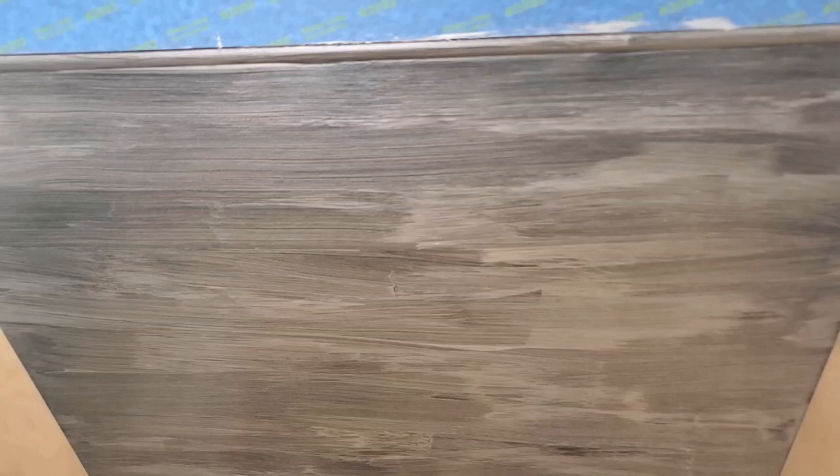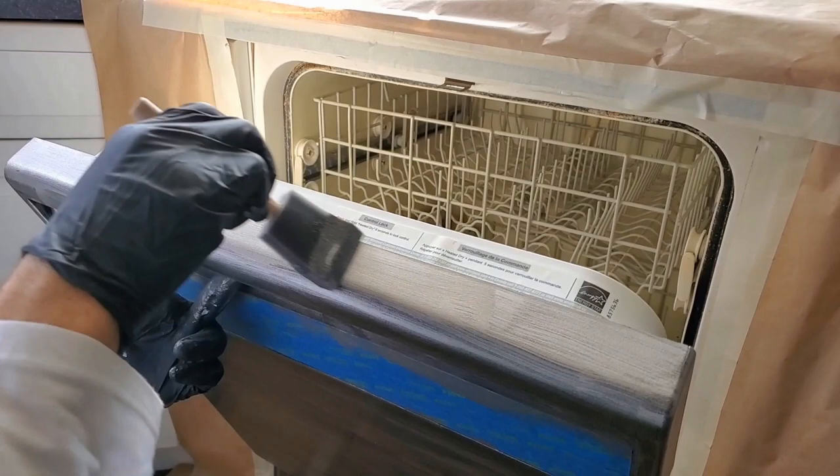This is what it should look like after your first coat. As you can see the black is still showing through, but don't worry — this is normal.